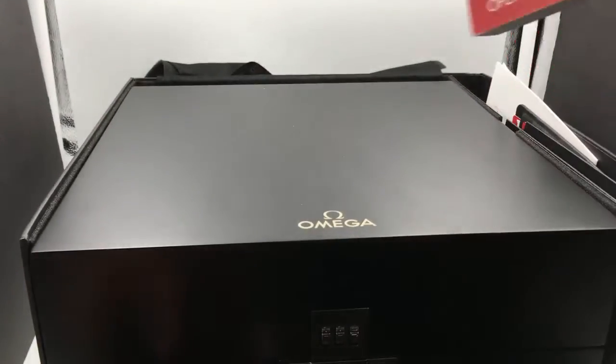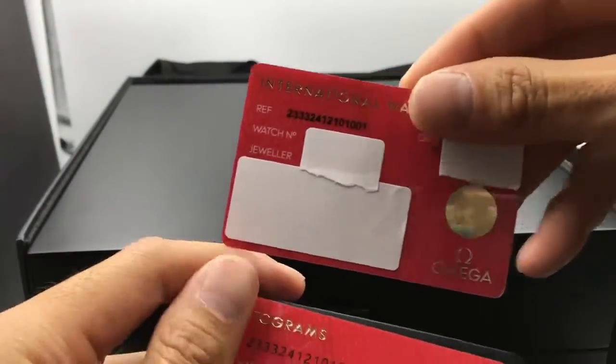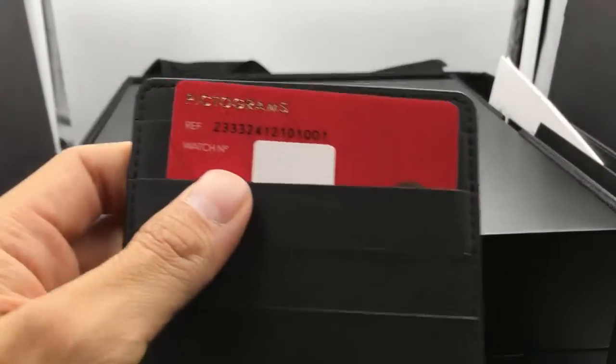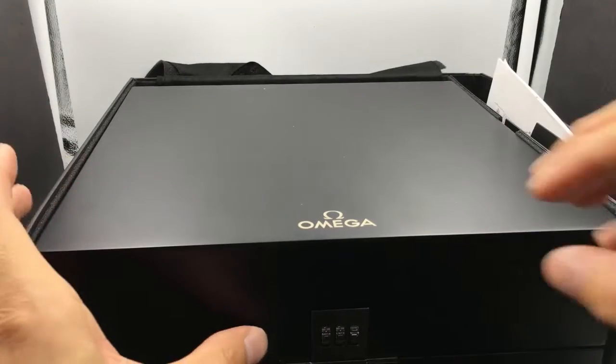Let's start by looking at what it comes with. Usually it comes with this manual — this isn't specific to Omega, it comes in a bunch of different languages. It usually has a warranty card that looks like such, and a pictogram that looks like such, and a leather carrier that holds it.